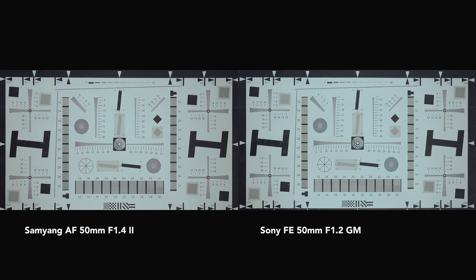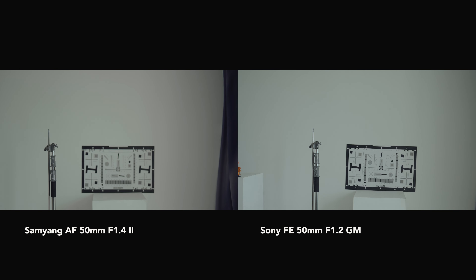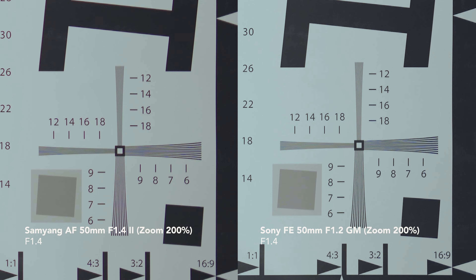The first thing I notice is the focal view — the Sony GM f1.2 seems a little bit wider compared to the Samyang. I don't see any visible distortions or vignetting in either lens at wide open f1.4. One of the biggest differences is definitely the colour; the Samyang seems to be a little bit warmer, and there's no right or wrong answer for that — it's pretty subjective. On the chart test, the Samyang is sharp but shows a little chromatic aberration and ghosting around the edge, which gets worse toward the edge. The Sony GM lens performs superiorly from center to edge, definitely outclassing the Samyang.